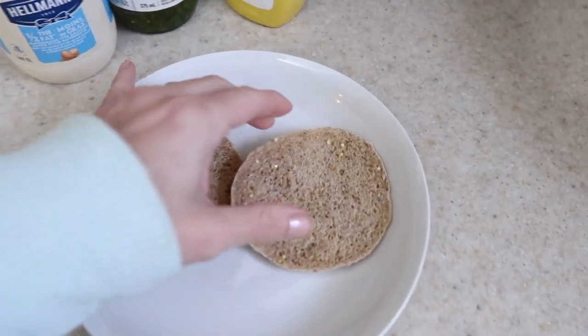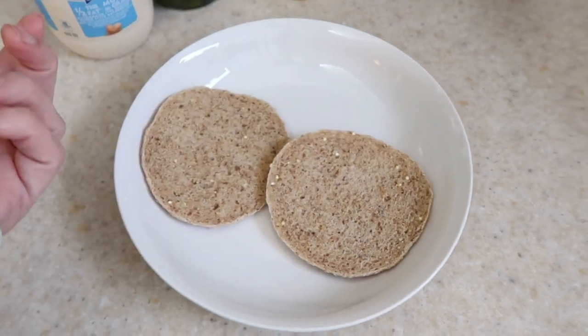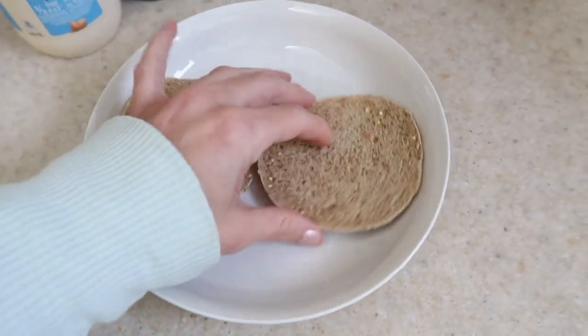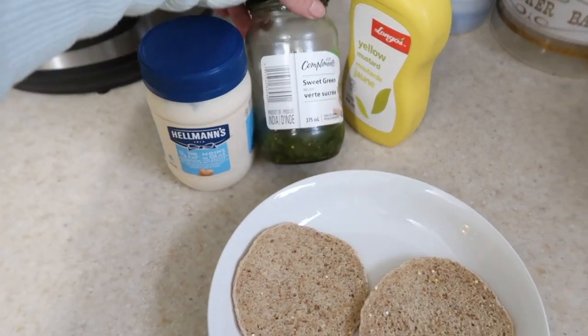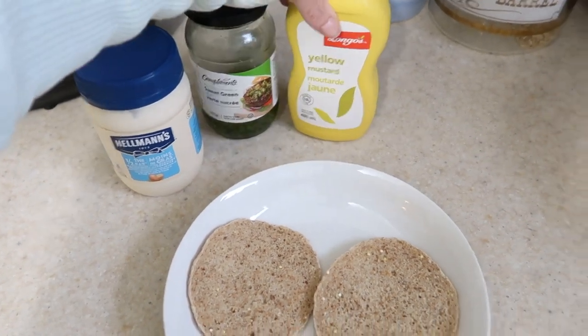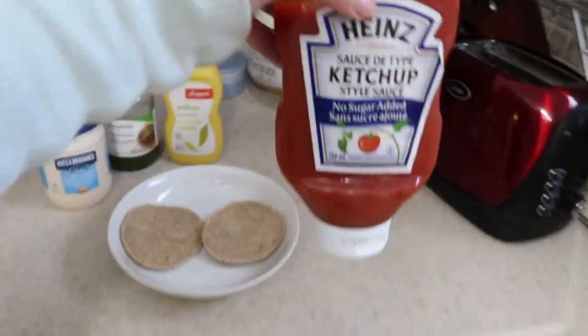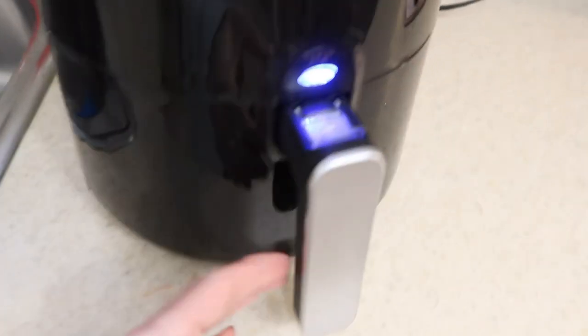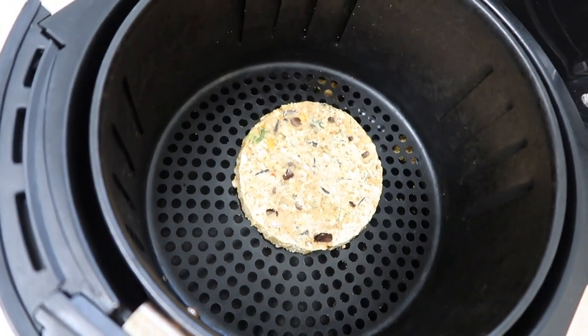I only put the buns in the toaster because I don't eat bread often enough to not freeze it — it's always frozen at my house. I just softened it up and defrosted it. We've got half-fat mayo, some sweet green relish, yellow mustard, and sugar-free ketchup. This is what the veggie burger looks like so far — it's been about five minutes, so I'm going to flip that and we'll eat it when it's done.